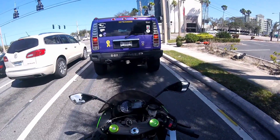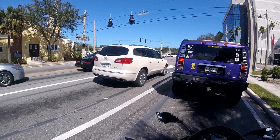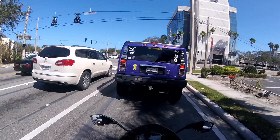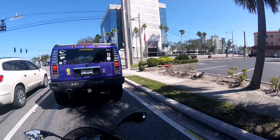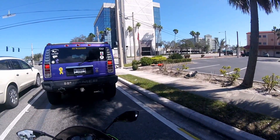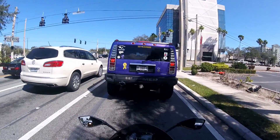It still has the stock exhaust on it. It doesn't sound bad, but it's definitely not loud enough. You can't hear it from inside a car with the windows up and no music going. So people who are distracted and have the radio on are not going to be able to hear me at all.